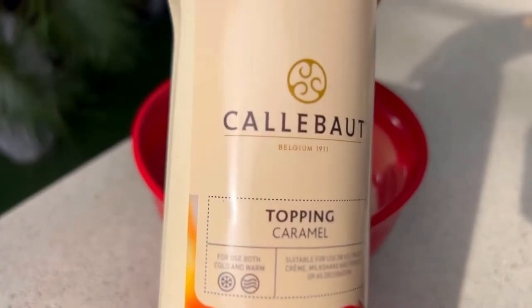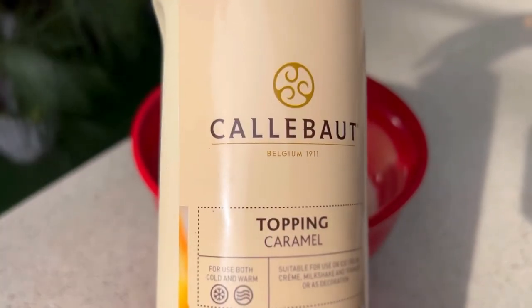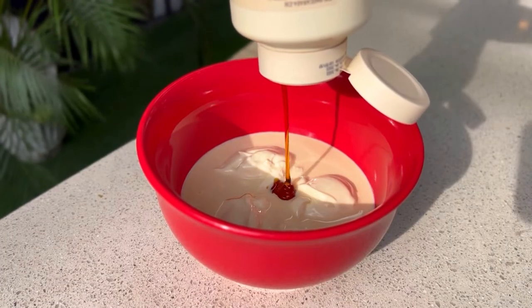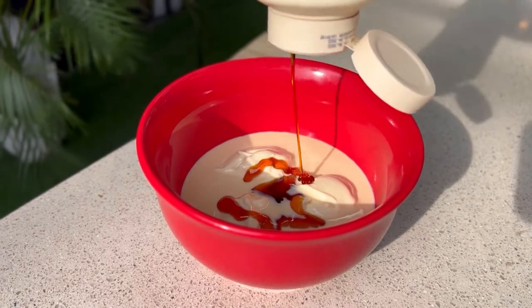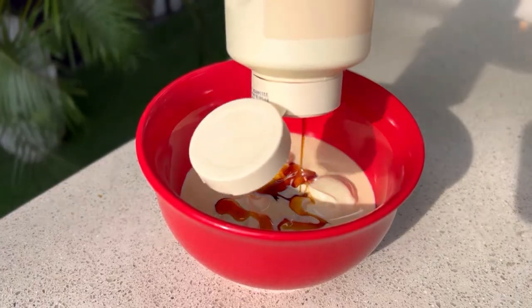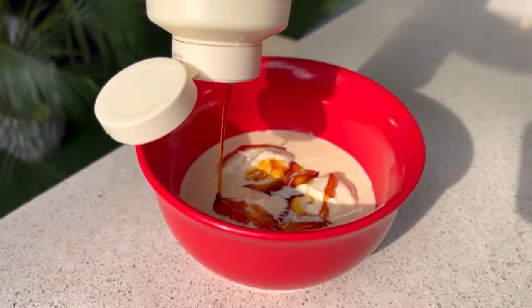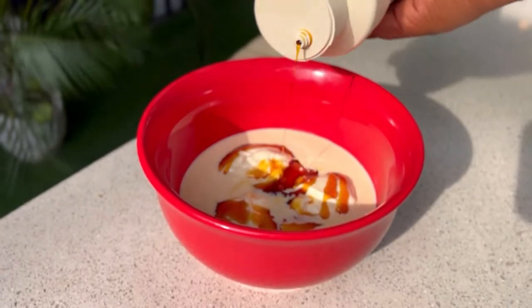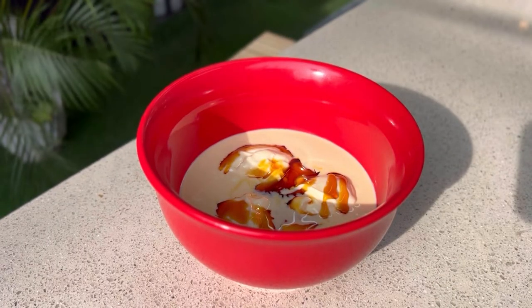One of my secrets to my dip sauce is using a caramel sauce — it's a caramel topping, but it tastes super super good. So if you can get your hands on any caramel sauce or caramel topping, you need to add that to your sauce. This replaces sugar, honey, or whatnot, so I'm not adding sugar to this at all.